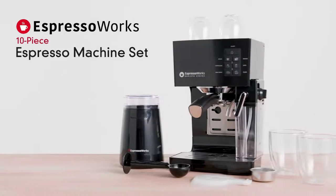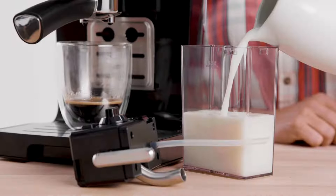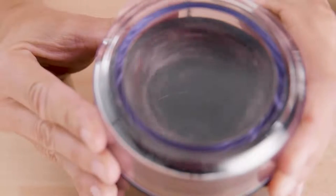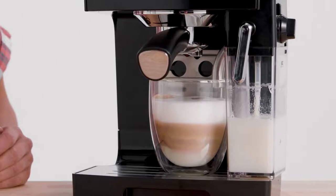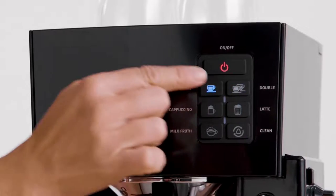Take your home coffee setup to the next level with the Espresso Works 10-piece all-in-one espresso and cappuccino barista bundle. This all-in-one set includes everything you need to bring the coffee house home. Create irresistible espressos, cappuccinos, lattes, and all your other favorite coffee house drinks at the touch of a button.